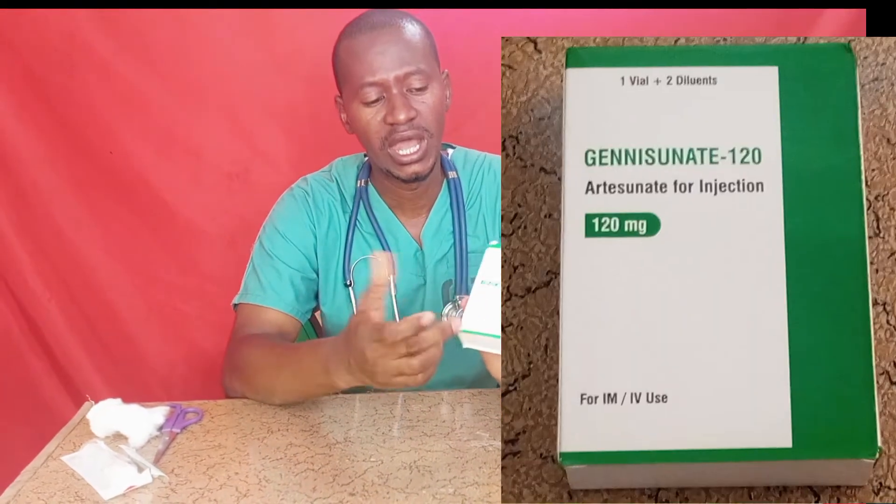Hi everyone, welcome back. In today's tutorial we shall be discussing how to prepare and use IV or IM artesunate for injection to treat severe malaria patients.